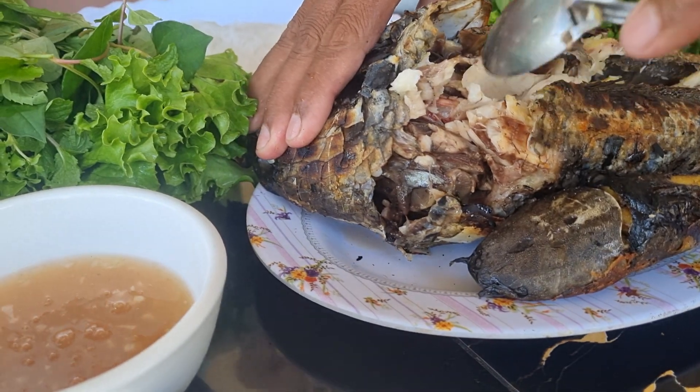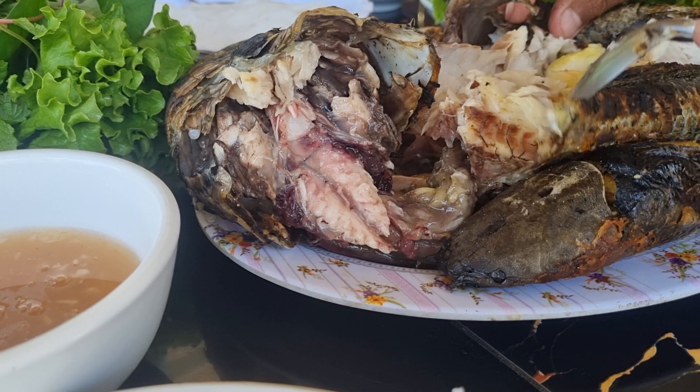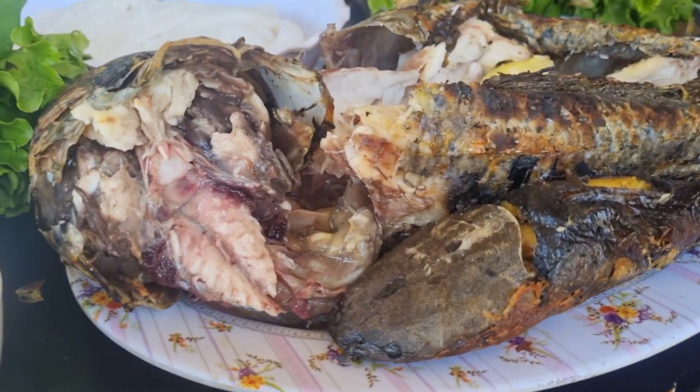Mom! She's good. She's good. She's good. Wow, mom's good.